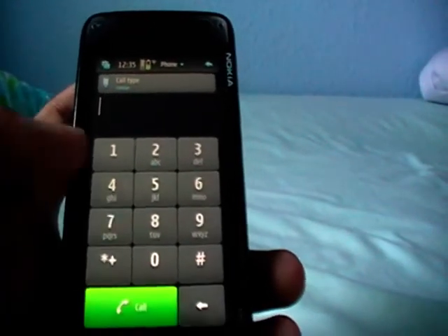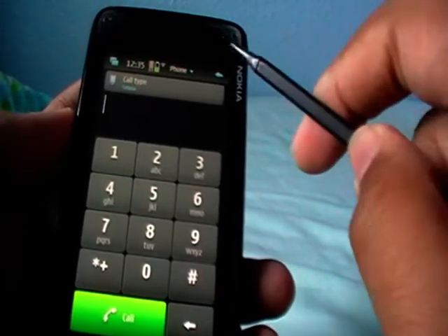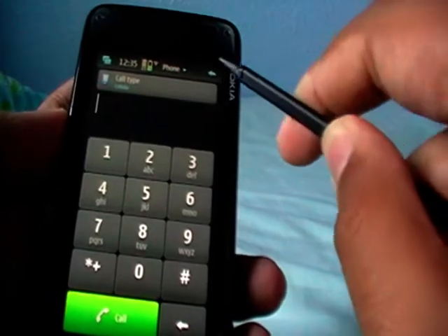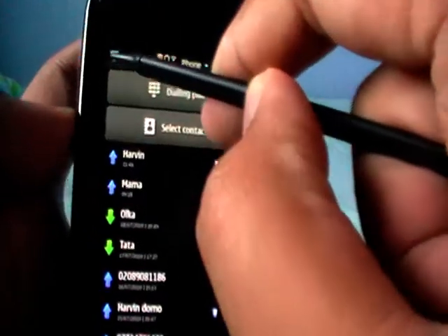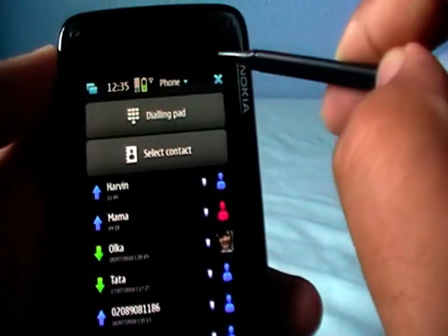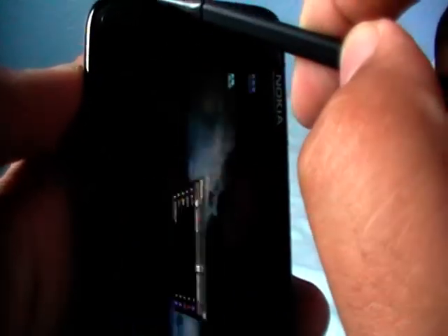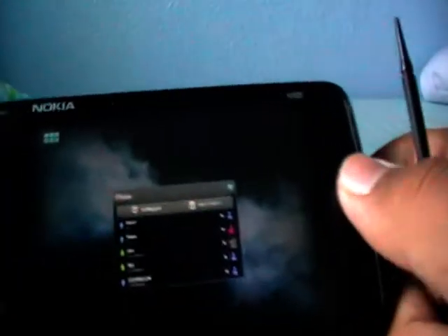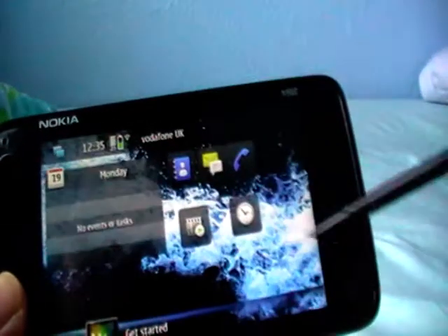And of course, it's a tablet phone, so you can do multitasking like that. You click the arrow — that's just to exit out of the app. This button activates multitasking, so all your open windows will appear. Just touch anywhere in the background to go back to the home screen.